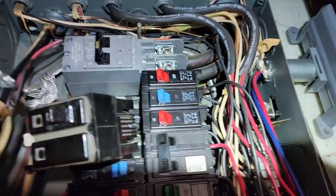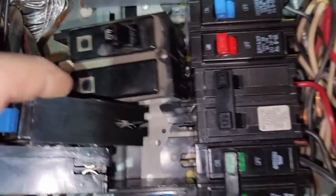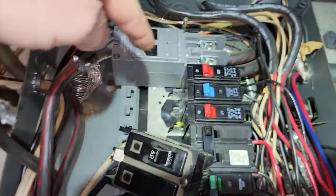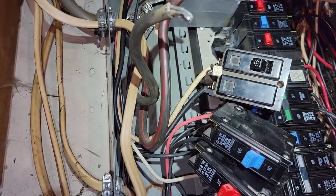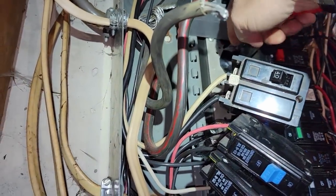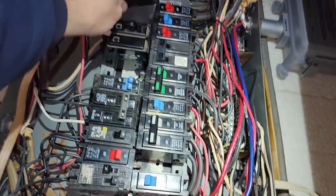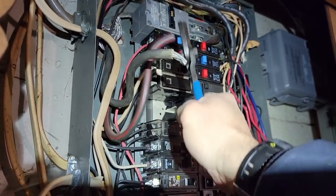That right there looks a little bit nicer than what the other one does. Let's take a look underneath - those look a lot better too, and they might actually reach up there. Let's switch some of these lower amperage ones up to the top. Making sure that's completely off - completely dead. Half this was not labeled anyway, so not a humongous deal. Let's put this 40-amp back where it was - that way not more than one thing's off. I'll move both of these up higher.